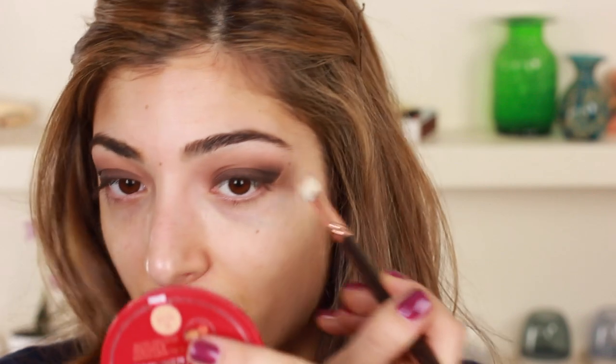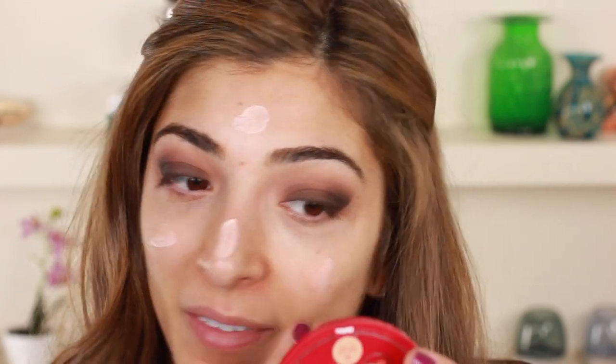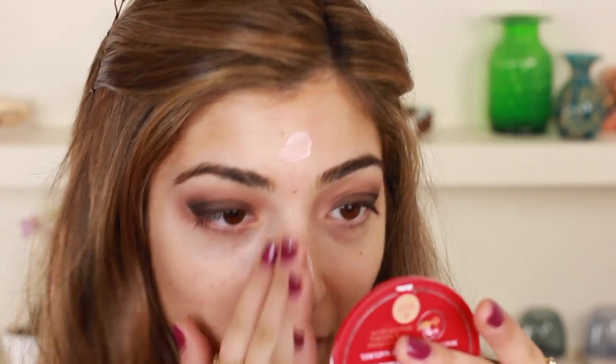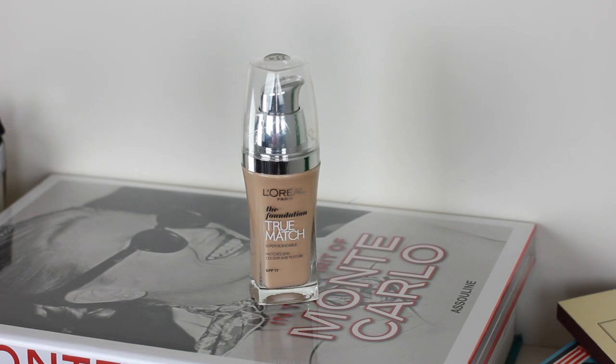My eyebrows are in really serious need of some maintenance right now — they're feeling really unloved. I have moisturizer on but I'm going to use a primer just to make sure everything will last nicely. Rimmel Fix and Perfect Pro Primer is what I'm using. I just take a dollop, dollop it around my face and blend it in with my fingers. I never really normally apply my foundation with a damp beauty blender but when I have time I do — L'Oreal True Match plus a beauty blender, that's what I'm doing right now.